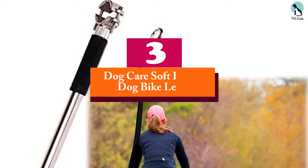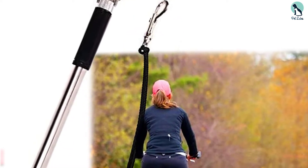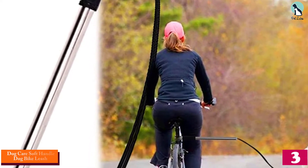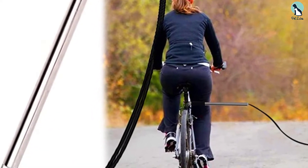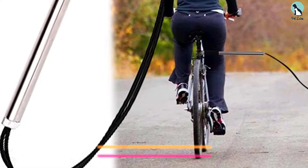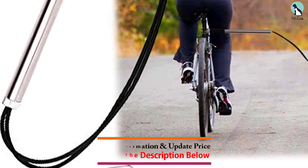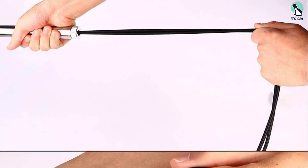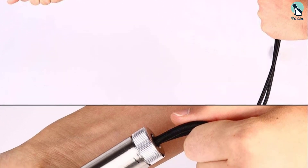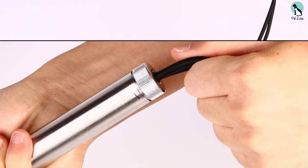At number three, we have the Dog Care soft handle dog bike leash. Dog Care has designed this leash so that it's easy to install on the back of your bike, and it's suitable for bikes of all types and sizes. The manufacturer offers heavy duty and standard options for different dog breeds and sizes. It's ideal for fast-paced riding and offers incredible flexibility. However, it's worth noting that this attachment is not suitable for bikes with rear suspension and disc brakes due to the rear mounting system.